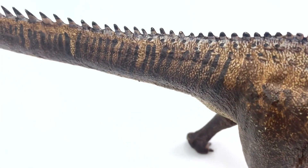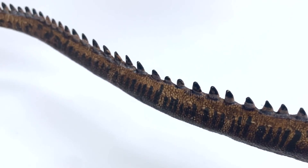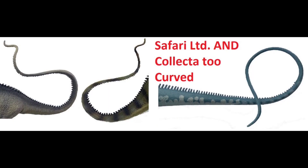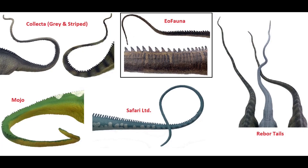Looking at the tails: Eofauna is pretty good, but those neural spines or osteoderms on the tip of the tail aren't the most accurate. The curvature of the Safari ones is too extreme. It's between Eofauna and Rebor, mostly because they don't take extremes with the curvature of the tail and it tapers off at just the right amount.